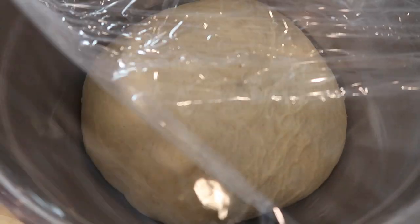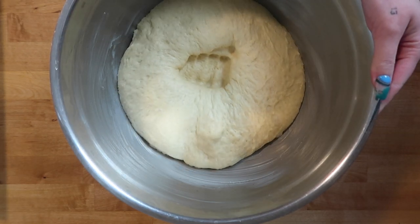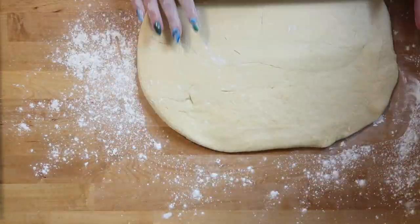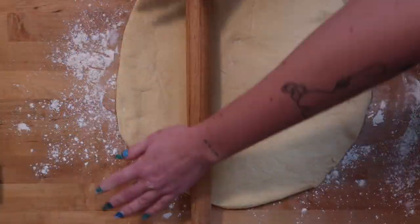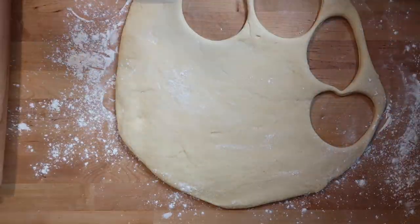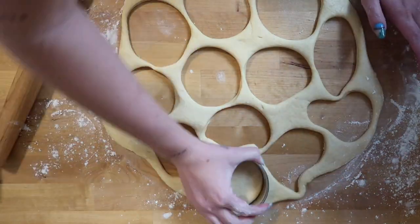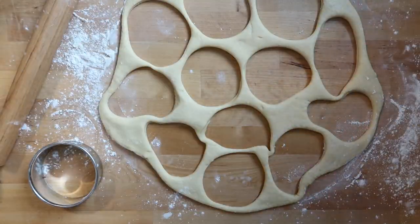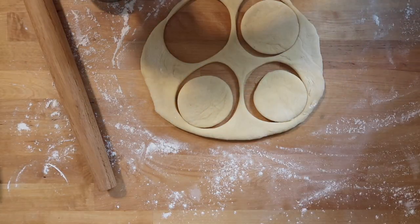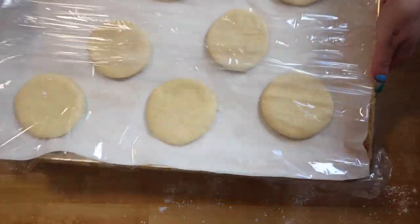Back to the dough — after two hours of resting, punch the gas out, flour your work surface, and roll it out to about a half-inch thick. Then cut out your donuts. Place them on a parchment-lined baking sheet, cover them, and let them proof for one hour.